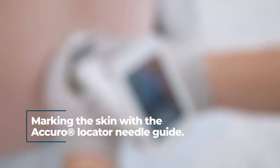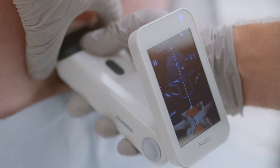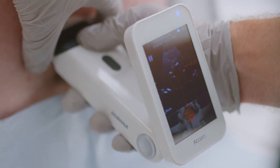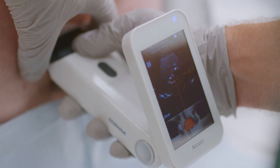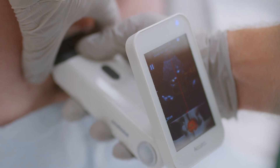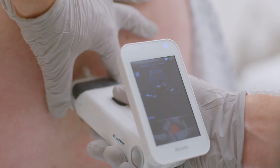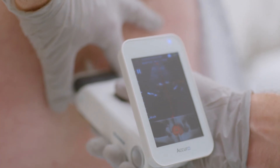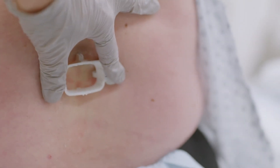Marking the skin with Acuro Locator Needle Guide. Locate the interlaminar space and midline. Use your dominant hand to hold the Acuro firmly with your non-dominant hand, thumb and index finger. Grab the locator inside the wings as close to the Acuro as possible. For best results, stabilize your non-dominant hand against the patient's back while holding the locator and Acuro in place. Keeping your non-dominant hand anchored and the locator steady, pull back on the Acuro device to release the locator.